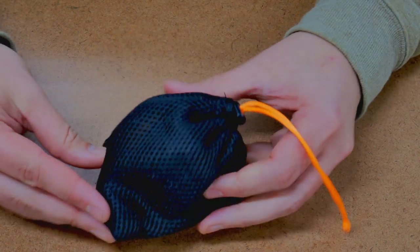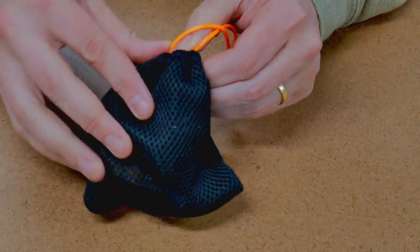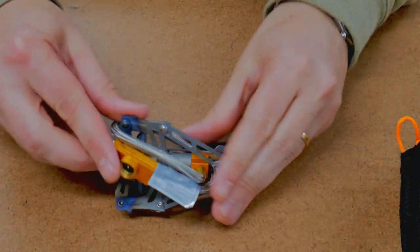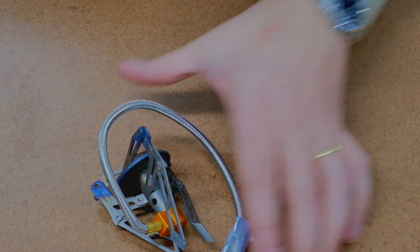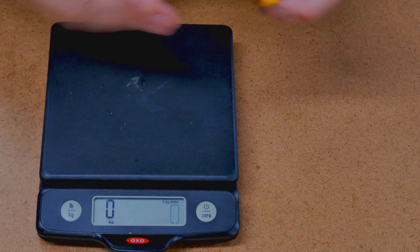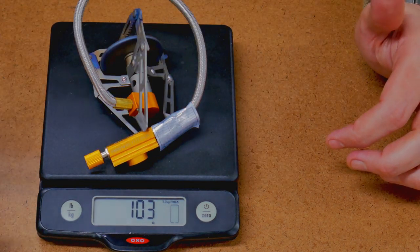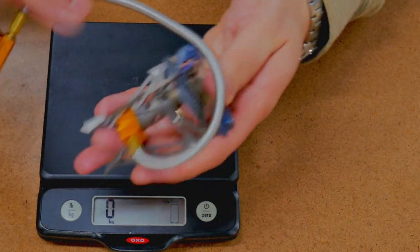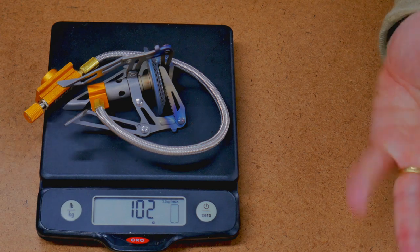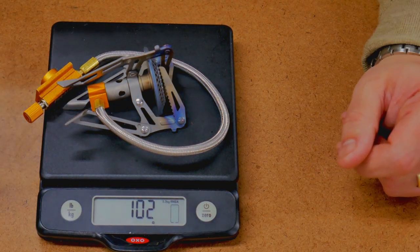We'll start by taking a good look at this stove and looking at the specs. You can see it comes with a very nice little case. This is the stove itself. It claims to weigh 98 grams, so let's see how close to their claim it is. I wouldn't call that 98 grams — I'd call that 103. We'll weigh it one more time and we've got 102. So 102–103 grams, a little bit more than the 98 gram claim.